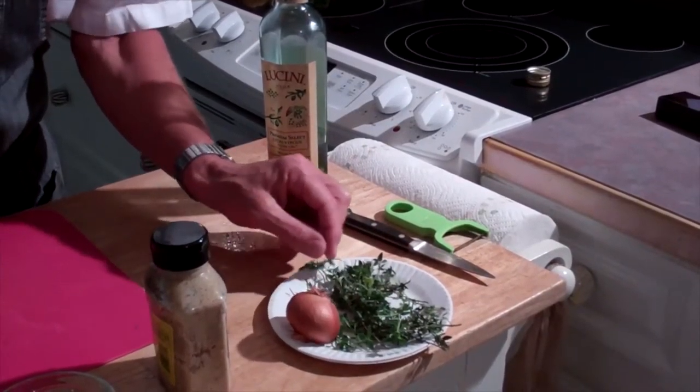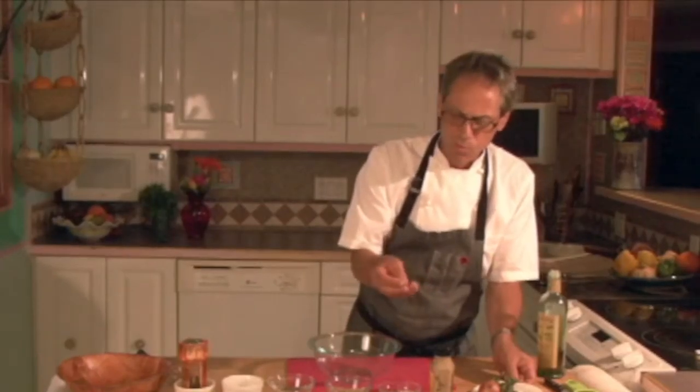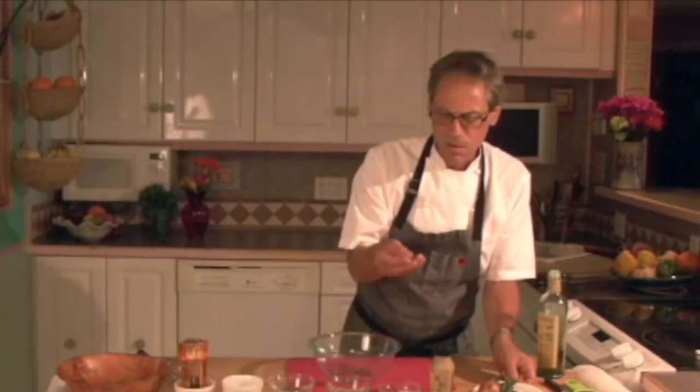And here's a shallot — this is what it looks like. It's a small, mild onion. Imparts great flavor to the food. Not too strong like a regular onion, not like garlic. It'll be perfect in the salad dressing.